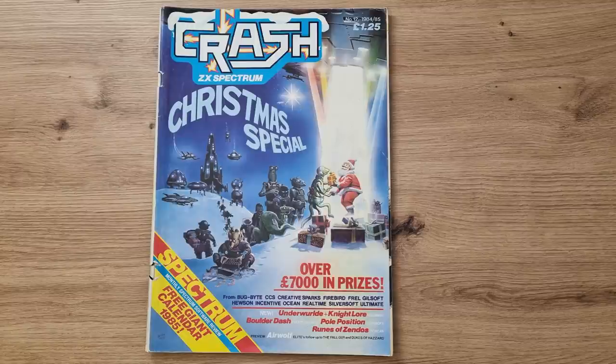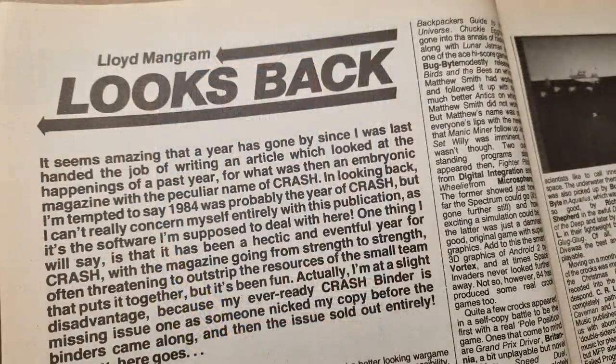This is my original copy I purchased back then, and it's seen many a good read and many a house move. But that's what magazines are meant for — to be used. There's a piece looking back at 1984, asking if the games still stand up and how things worked out for various companies.